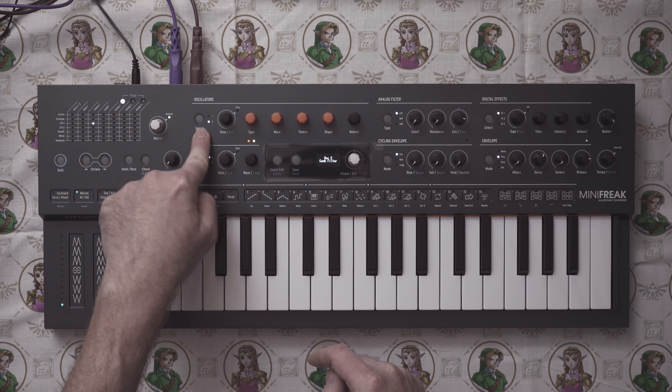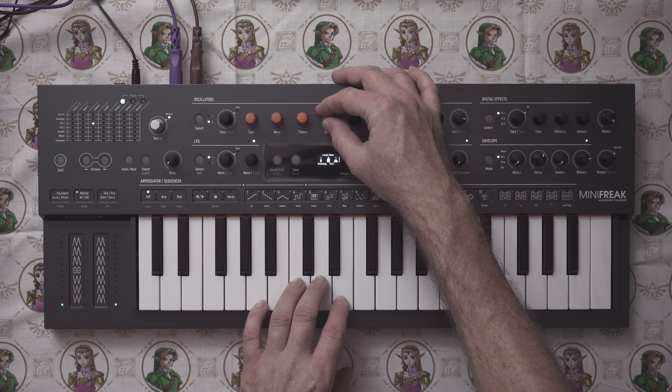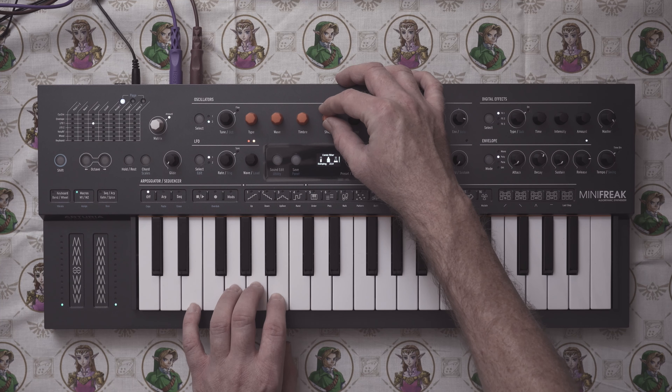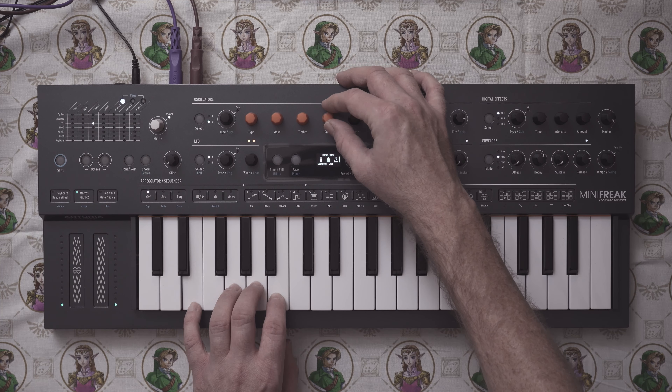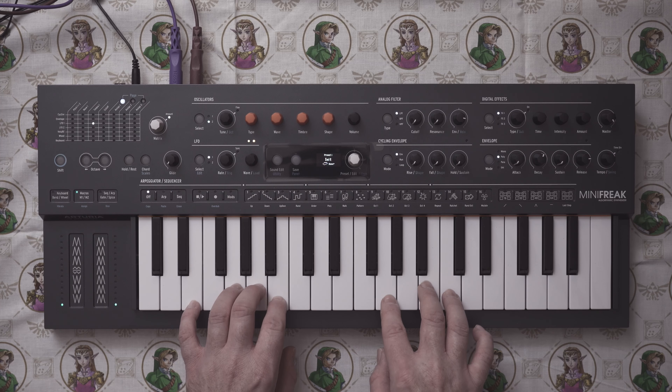That sounds amazing. Let's go back to the comb filter by going to oscillator 2. We're going to change the shape, which acts like dampening — kind of like a tone control. We're going to turn up a little bit of dampening. We could also turn off a little bit of the envelope as well. It sounds very realistic, in my opinion. You do have a little bit more buzziness than you normally would — just pretend it's a really poorly maintained Koto.